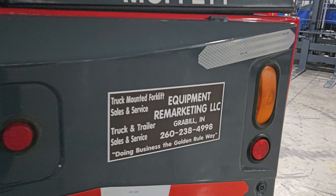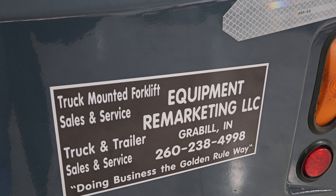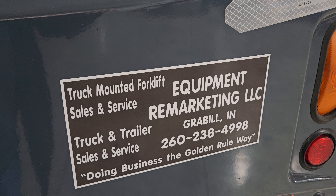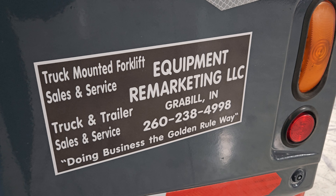Give us a call at 260-238-4998. You can also check us out on the web at 99lifts.com. Thanks for watching our video.